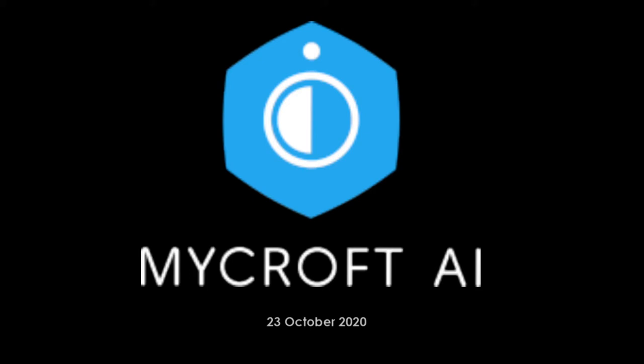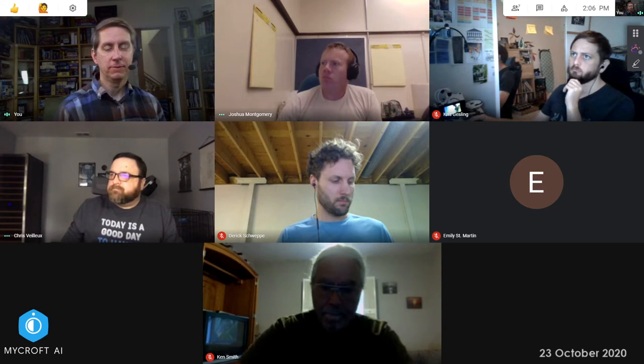Welcome to the October 23rd DevSync for Mycroft. We're halfway through our official sprint. The idea is that hopefully we're wrapping up trailing work from last sprint, and we've got the new SJ201 boards that we're in the process of bringing up. Hopefully we have better news about that today than a couple days ago.